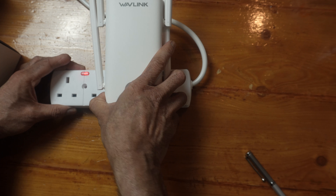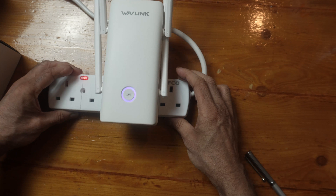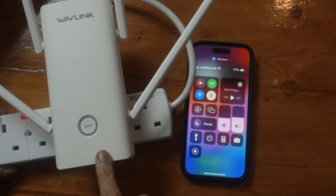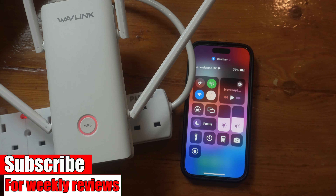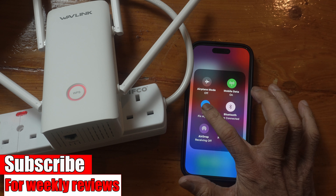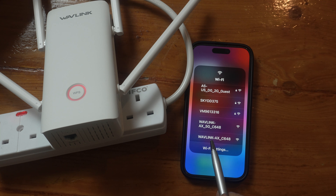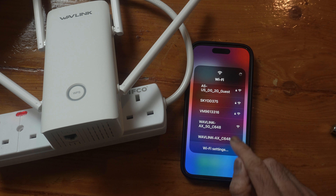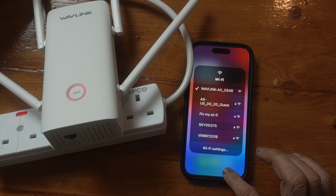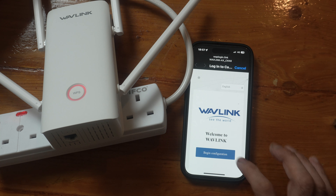Let's plug it in. We have a blue light at the bottom. The extender is blinking red now, which means it's ready to pair. I hold the Wi-Fi button down and can see the Wavelink 5G and Wavelink AX-C648 networks — that's the 2.4 GHz you could connect to. The webpage at waplogin is automatically available.